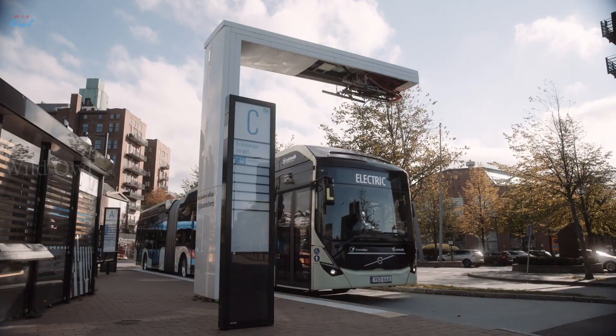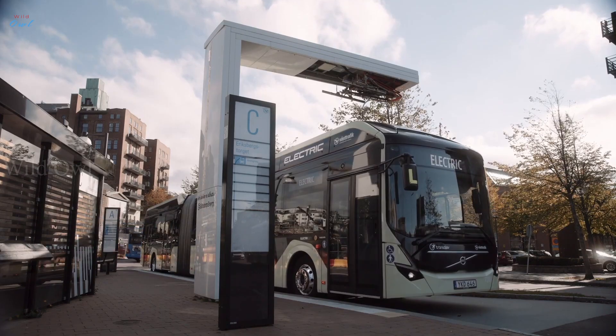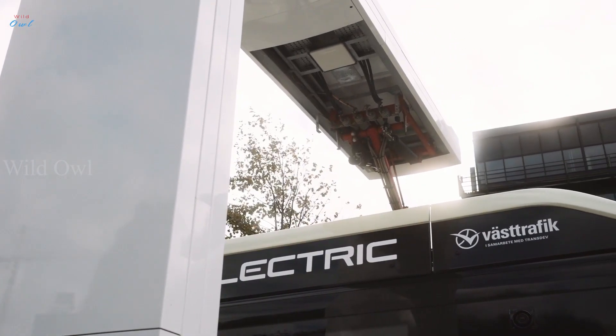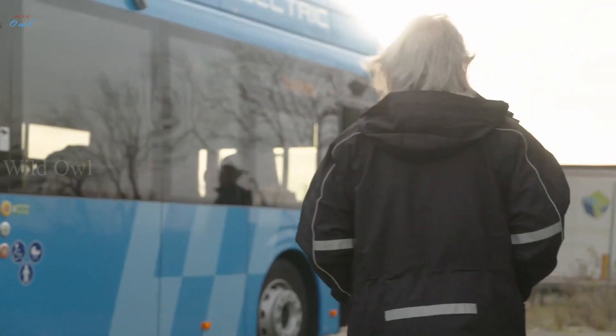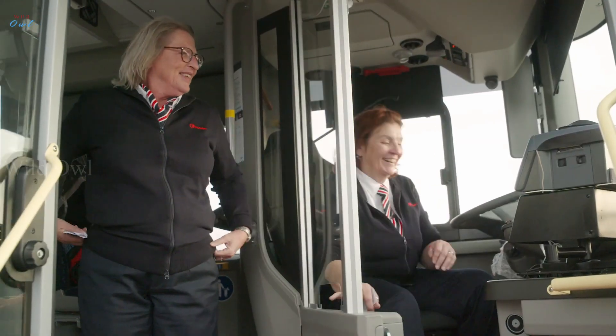The transition to electric city buses will have many benefits for Gothenburg citizens — less noise, no emissions, and a more appealing city environment. The electric buses will also provide a better working environment with less noise and vibrations for the drivers.